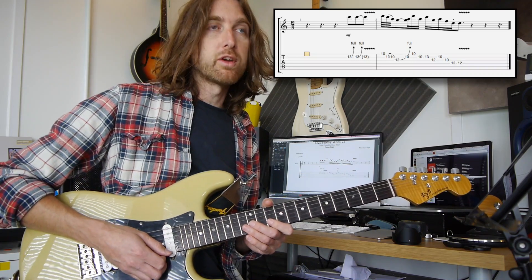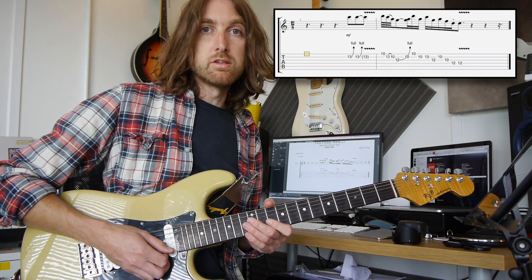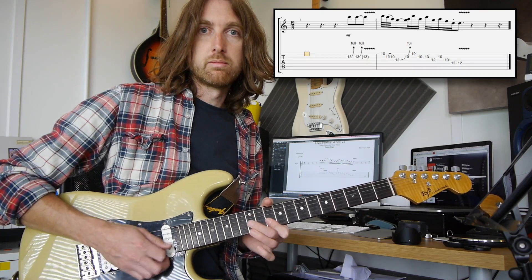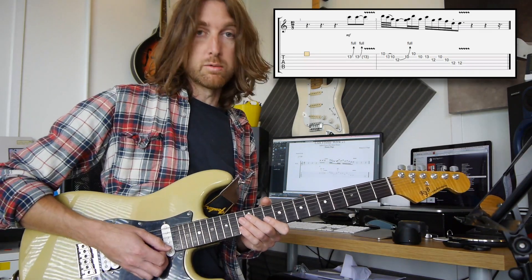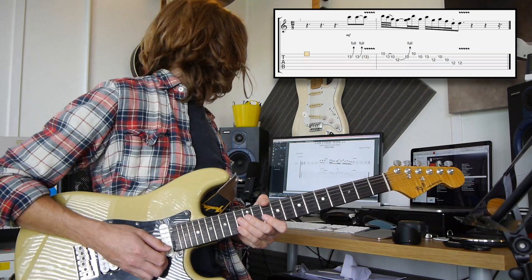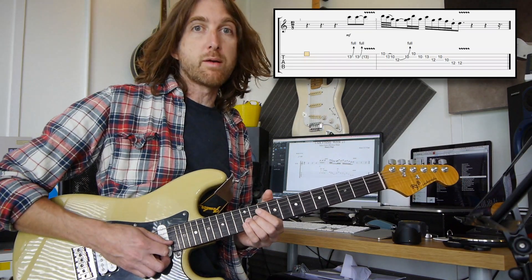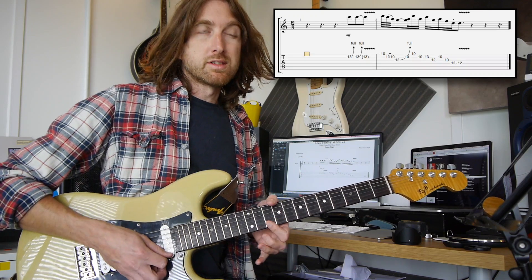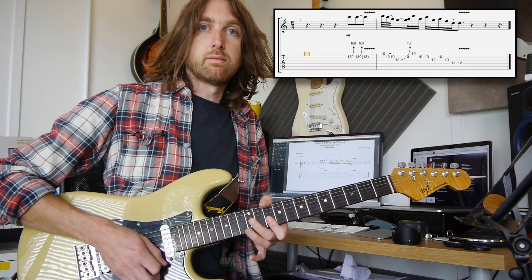It's quite quick, so you may need to just take that little snippet and work through it slowly — use that as an exercise in itself. It's quite a nice lick on its own, so it's a good one to practice. After you've done the 12th fret bend on the third string, you're going to the 10th fret on the second string, to the 10th fret on the first string.